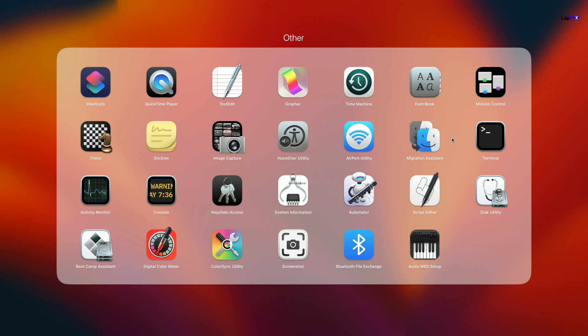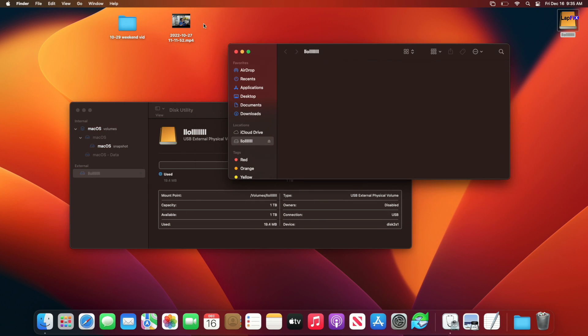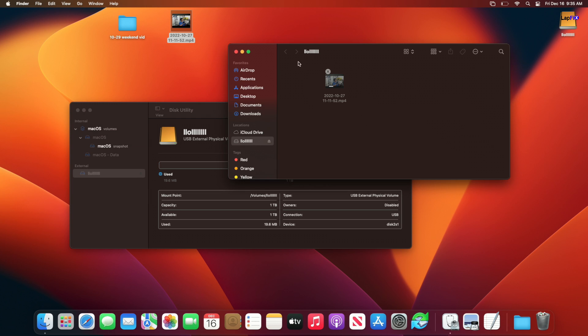In Disk Utility you can see the volume is exFAT, so now we can read and write to it without any problem. I'm going to drop a video file I made onto the drive — it's reading and writing totally fine. It's pretty fast on the MacBook Pro. You can see it's transferring and copying — the drive works perfectly on both Mac and PC now.